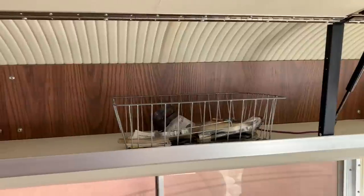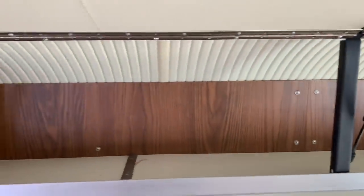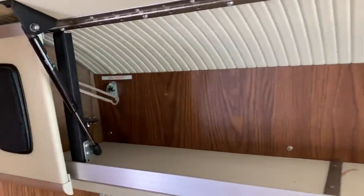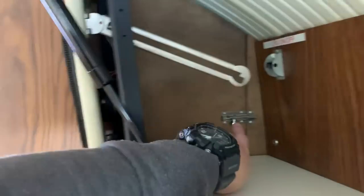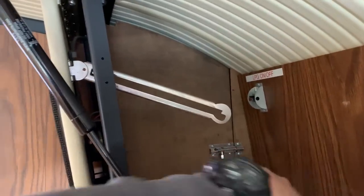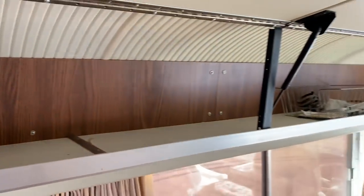The storage cabinet is in great shape — those are just some miscellaneous parts and tools. You also have a propane on/off switch back there. These little covers hide all the wiring connections, so if you ever need to access those 12-volt wiring connections, that's all going to be right there.